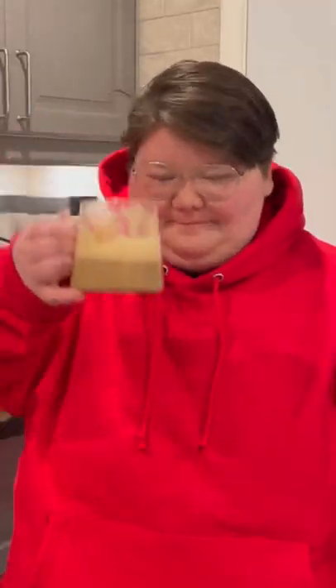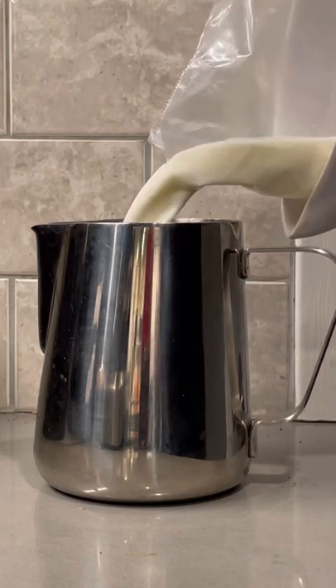You already know that I love mixing chocolate and coffee to make fun drinks, but there's already a coffee that does that called a mocha. Let me show you how to make the best one.